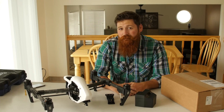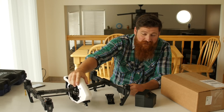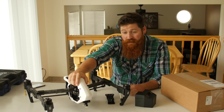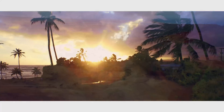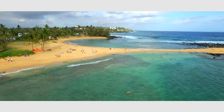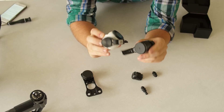Hey, just Jay here for Alphagraphics Bountiful. In this video I'm going to show you how to fix some parts on the DJI Inspire. Recently I was out shooting a video in Hawaii doing a real estate video and I was flying this bad boy and flew a little bit too close to something, ripped the camera right off and busted up a bunch of parts.